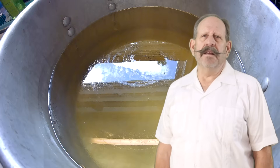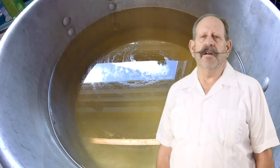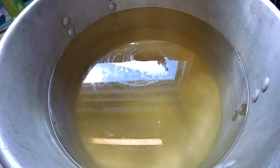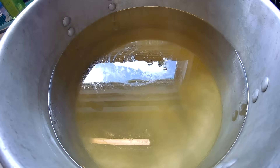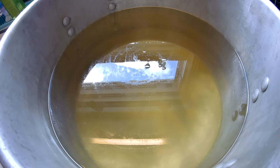I'm going to use polysorbate 80, peppermint oil, and a batch of one-to-one sugar water that we feed our honeybees with. This is what it looks like putting drops of oil on sugar water — you can see that the oil just floats. Let's mix it with an emulsifier.